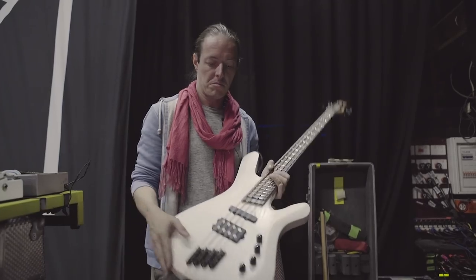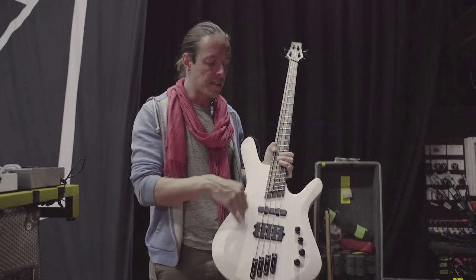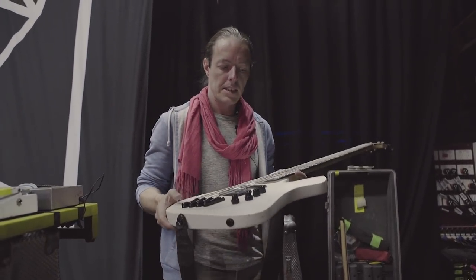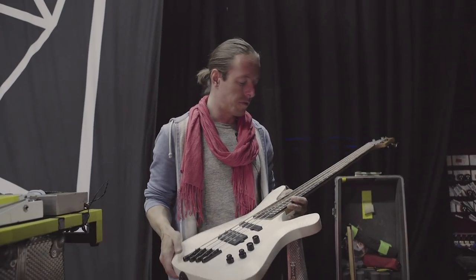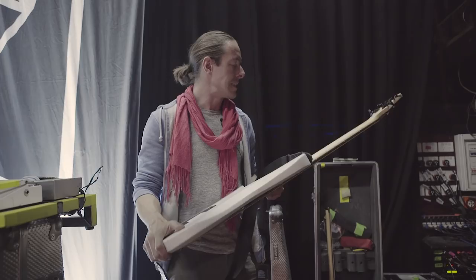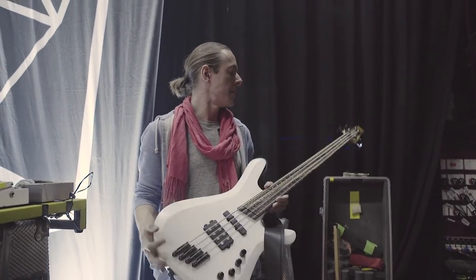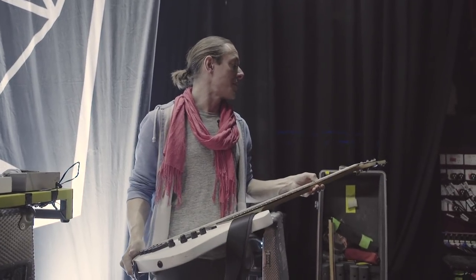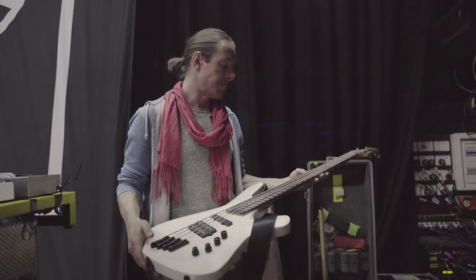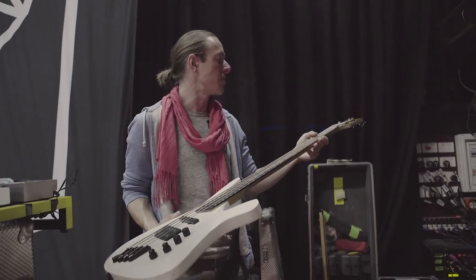This is just swamp ash, no top wood. And then you've got the FNA style Jazzman thing that Warwick used to do — they probably still do in fact. It's got a wonderful chunk to it. This is a five-ply maple neck as well. This was before I discovered that I really liked the maple fretboard, so any future versions of this I'm probably going to go with the maple fretboard as well.